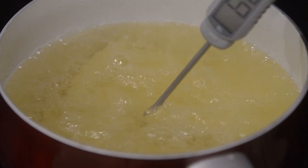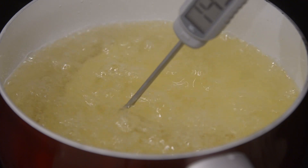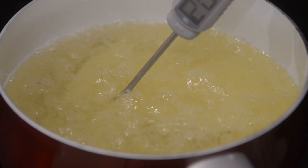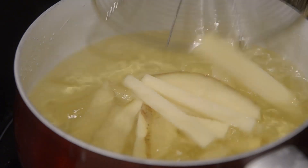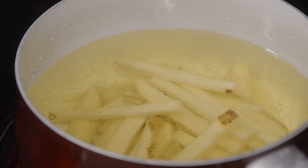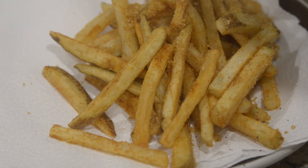Once your chips are done, go ahead and turn the oil up to 400 degrees. You see me constantly checking the temperature for this because you're doing a double fry method — it gets them really crispy. When your oil is at 400 degrees, place the fries back into the oil and let them sit for about five minutes. You should start seeing a golden crispy texture on the fries. Remove, drain, and salt.